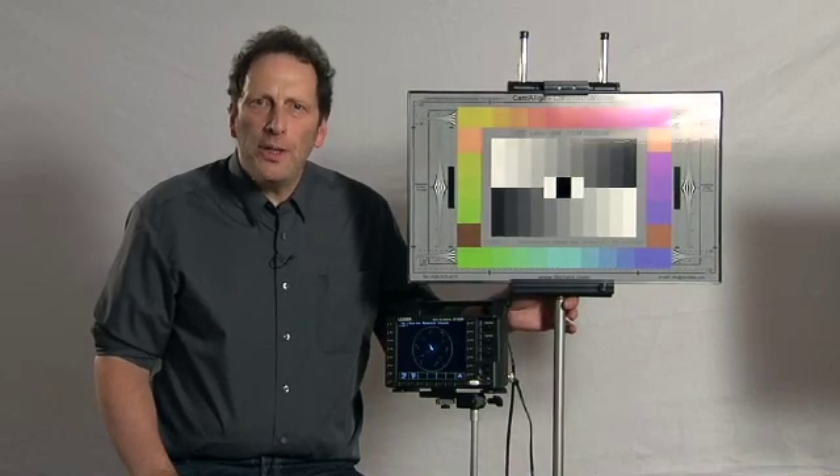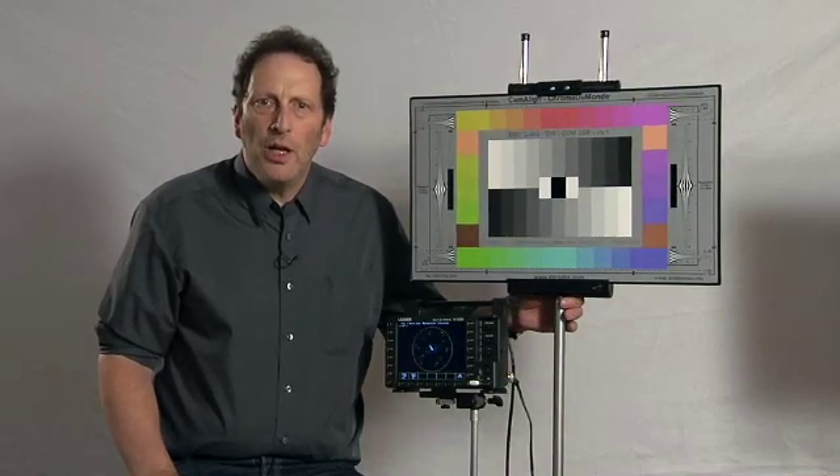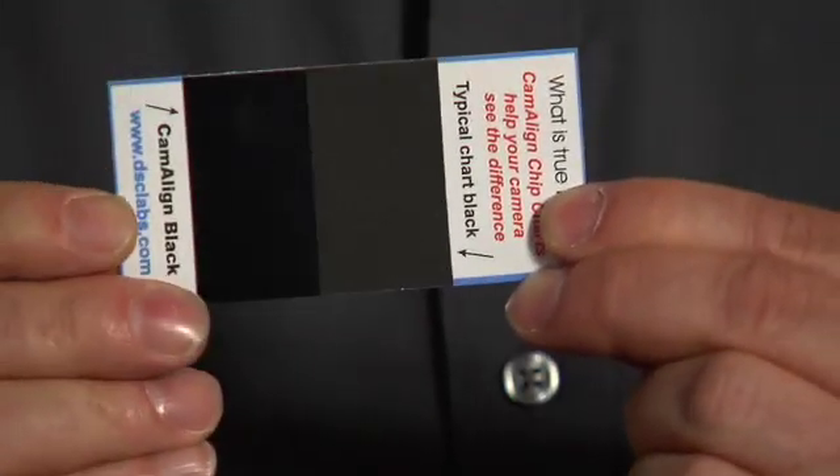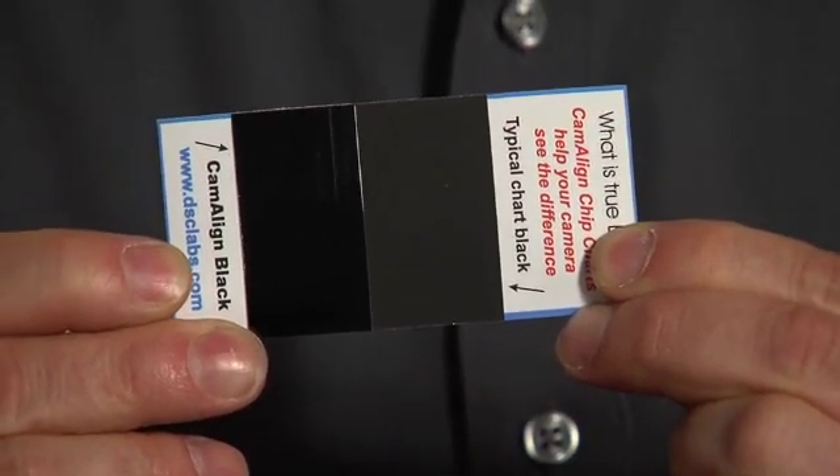Why is this chart glossy? Wouldn't a matte finish be better? No, and here's why. As you can see, the matte black is not as black as the glossy black. On a waveform monitor, it's easy to see the difference. A matte finish chart just doesn't have the range current cameras need.